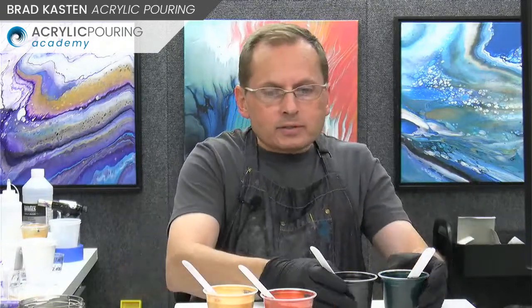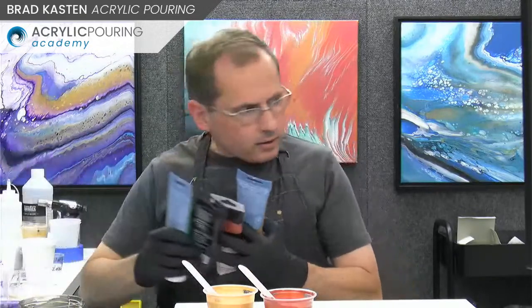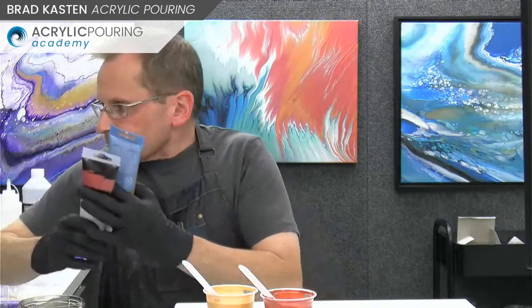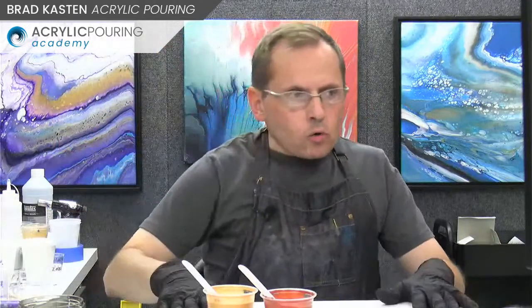I haven't actually tried this color scheme before, so it's always great to try new stuff. The studio gets messy quickly when you're doing lots of experiments. Let me see if I have any questions before we get going into the demo.